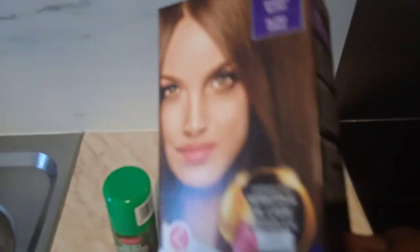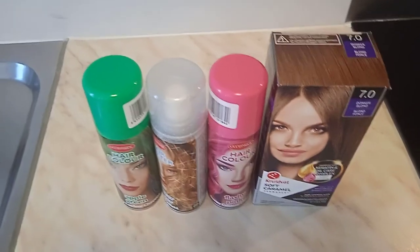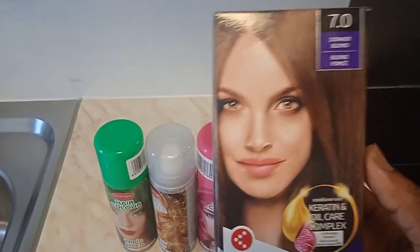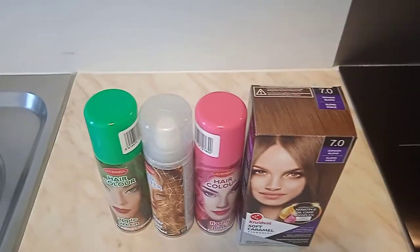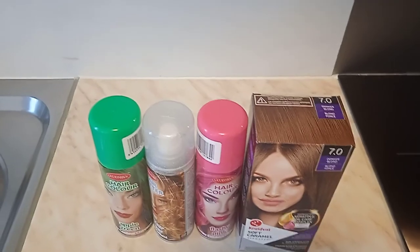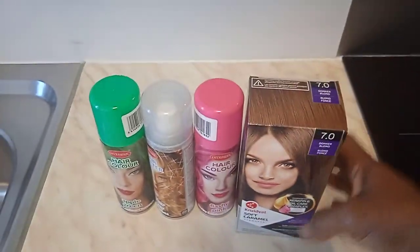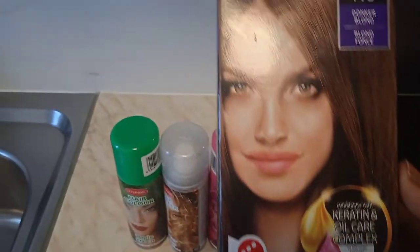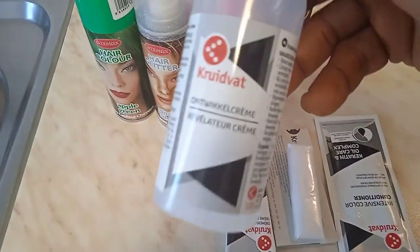This says we shouldn't use it on kids under 16 years. My daughter wants to use it, so I've told her it's not good for kids under 16 years. By God's grace, this year my daughter is 13 years old. She is insisting — her friends use hair color — so she also wants to use it. What I'm going to do is just take a little, just a small part in front of my daughter's hair, to see how the result comes up. It's normally not for kids under 16, but since it's just a tiny part and not her full hair, let's see.